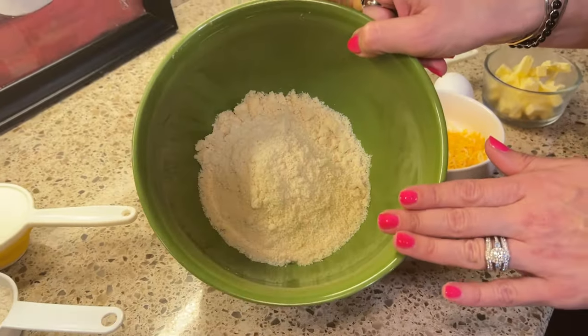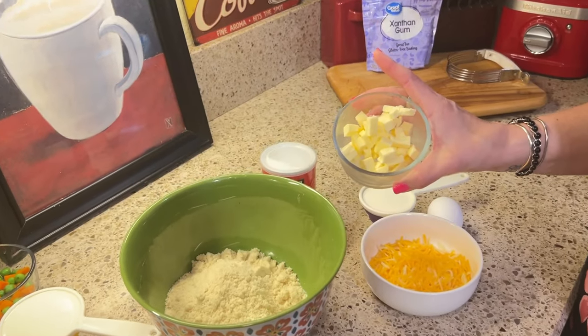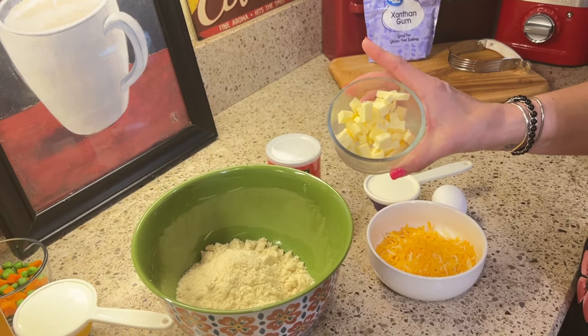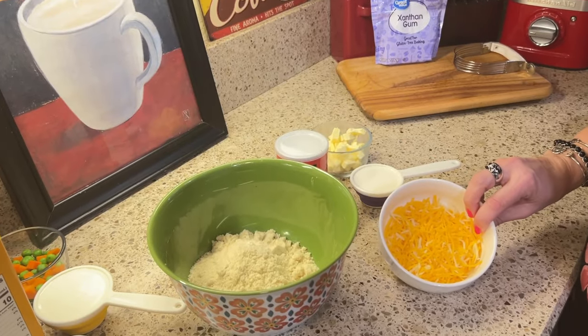Now I'm going to show you what we are going to need for our biscuit topping. I have a cup and a half of almond flour. You're going to need baking powder as your leavener, three tablespoons of very cold chopped butter, a quarter cup of heavy cream, one egg, and a half a cup of shredded cheese.